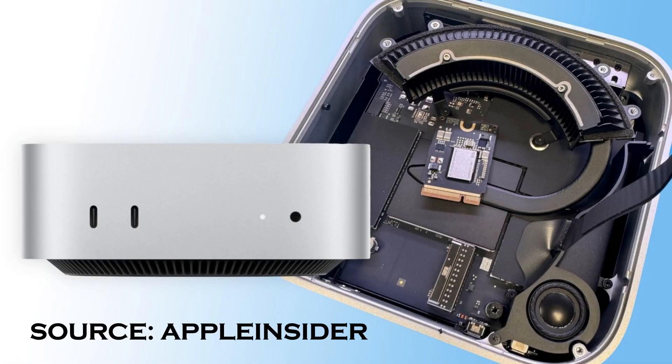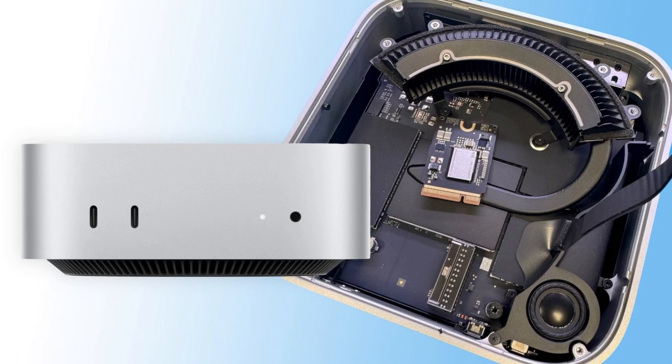What everyone wondered was whether it would be easily replaceable by just pulling an off-the-shelf SSD drive and swapping it in that way. Well, apparently not, because Apple has made this a proprietary setup.